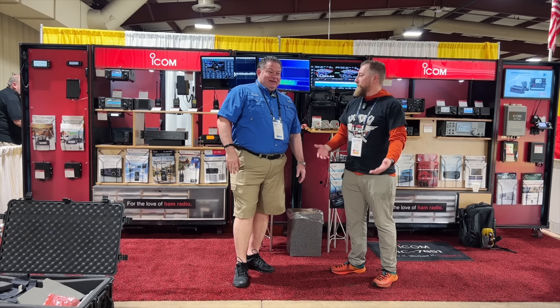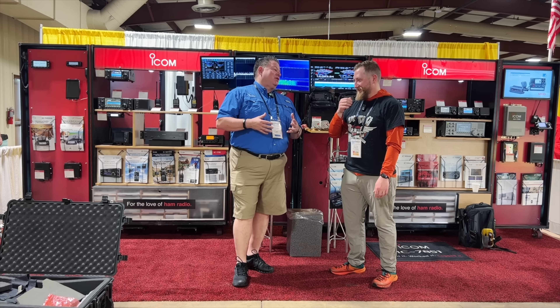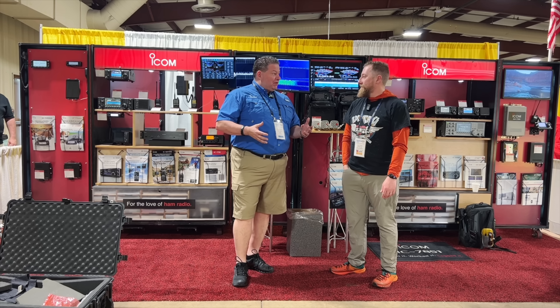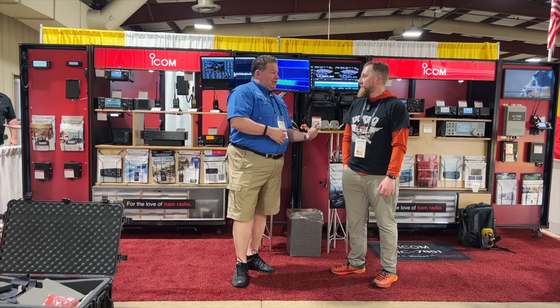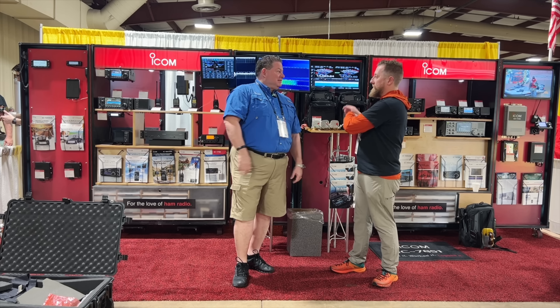Your magical trunk was full this year! It showed up and has sat at my house for two weeks. I've been busy — I haven't had a chance to take anything out to play with it until we arrived here yesterday. So this is basically live farm-to-table.